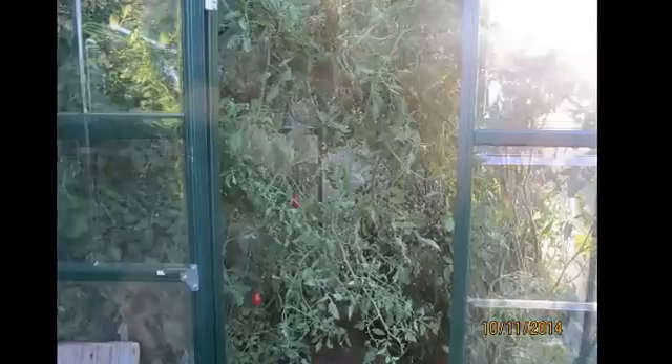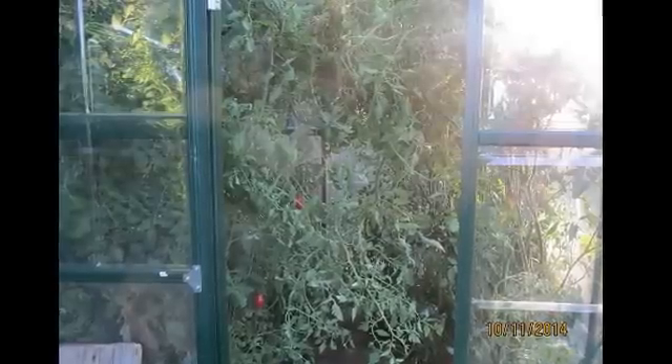I'm kind of bringing you guys back up to speed. On the left hand side I have my DWC deep water culture buckets, and on the right hand side I have tomatoes and pepper plants growing in coco coir. This is my first year growing with coco coir.